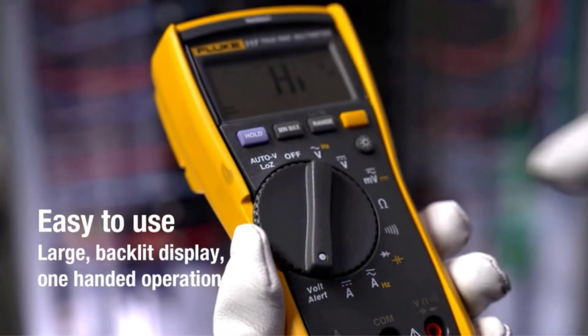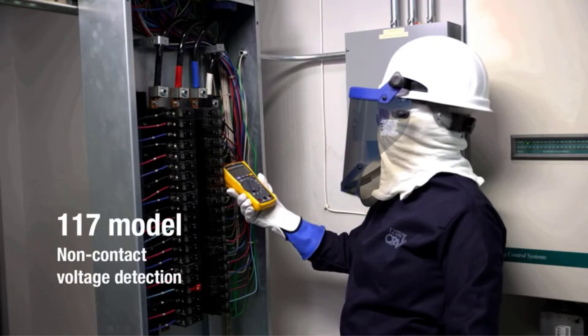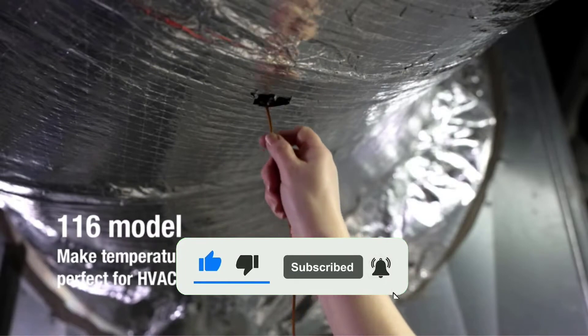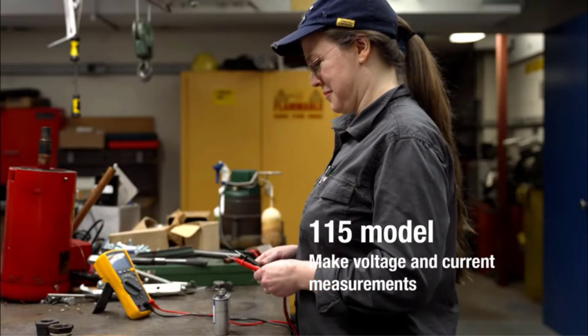If you want more information and updated pricing on the products mentioned, be sure to check the links in the description below. Since we're a new channel, don't forget to subscribe to us, and if you're on YouTube click the alert notification, as it will help us grow. So let's get started with the video.